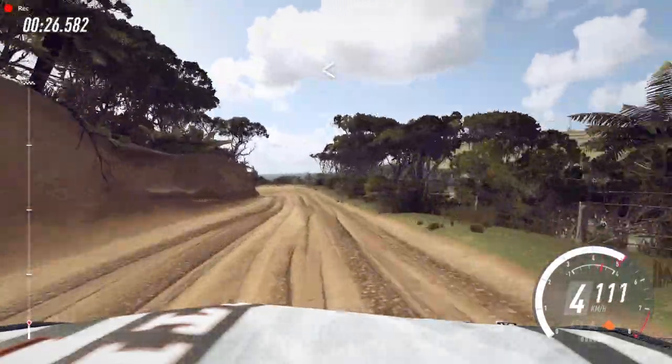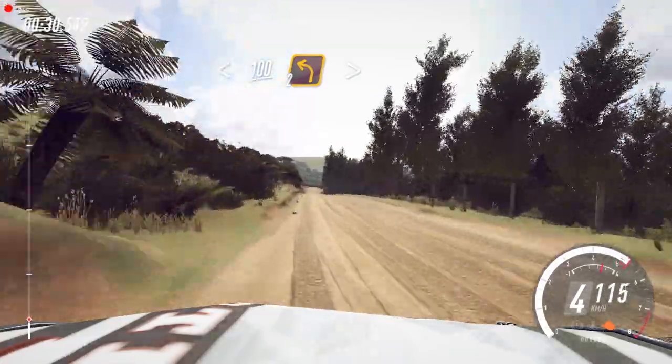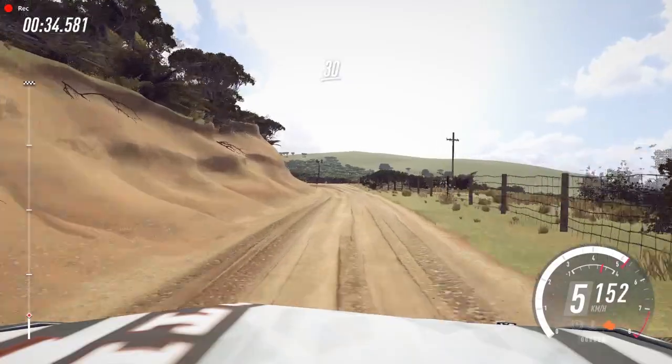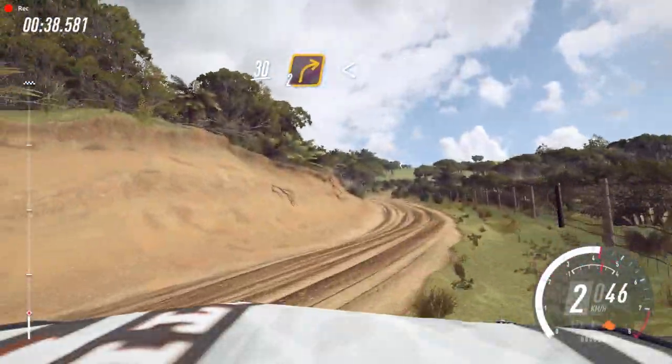Opens of a crest, 100, turn unseen, 2 left tightens. 30, 2 right long, opens, 50.